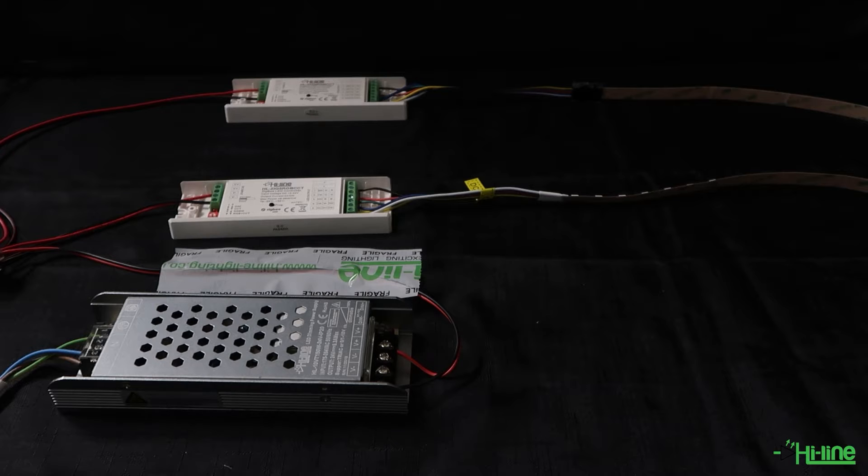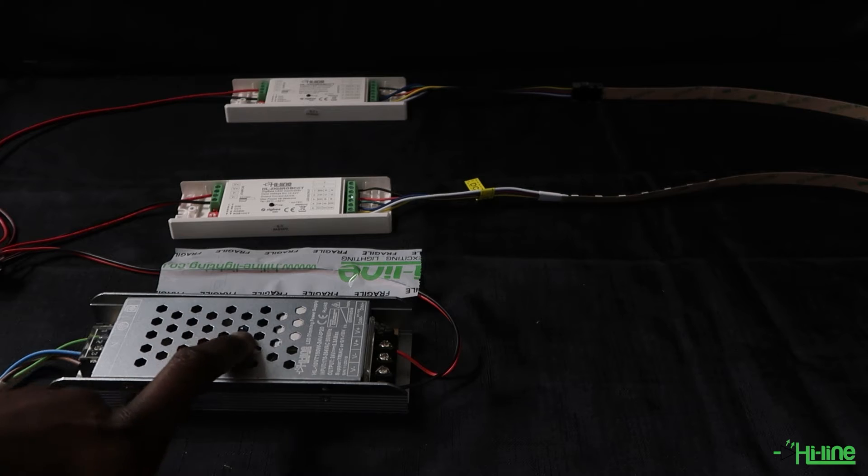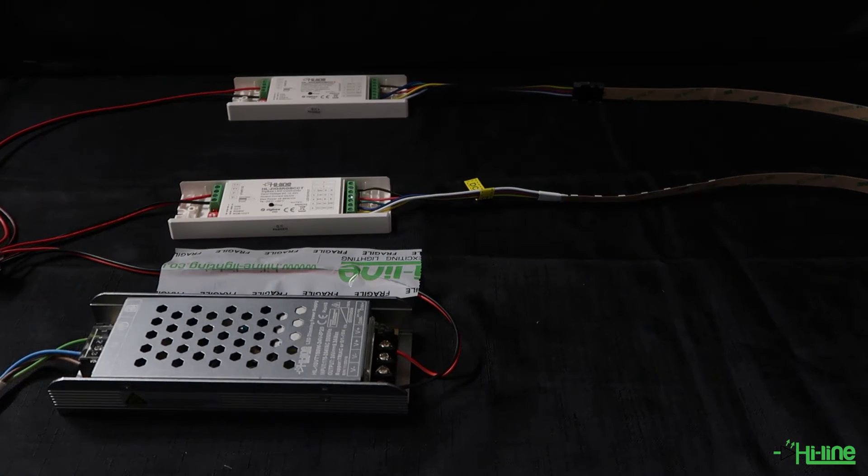What we have here is a 150-watt LED driver supplying 24 volts to our two LED controllers, which are supplying 24 volts to a small section of RGB plus tunable white strip. Let's go ahead and power our two LED controllers.